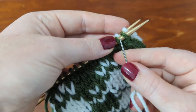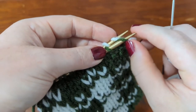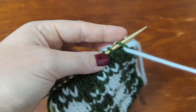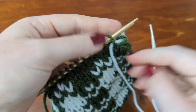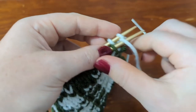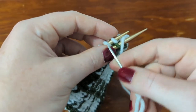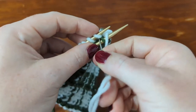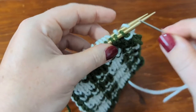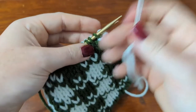Go into the first stitch knitwise and slide that stitch off the needle. Still on the front needle, go into the next one purlwise. Make sure this yarn doesn't loop around the needles. Go to the back needle, go in purlwise, slide that stitch off the needle. The one next to it, go in knitwise. And repeat. So it's just: knit, purl, purl, knit — that's how I remember it.